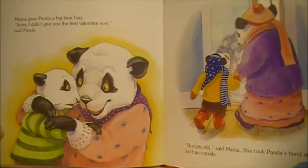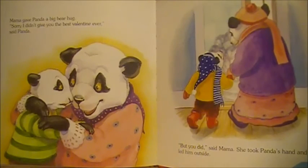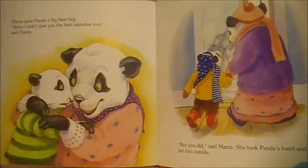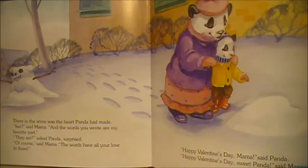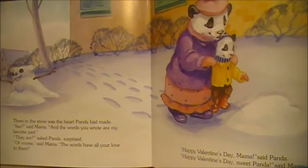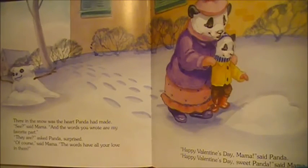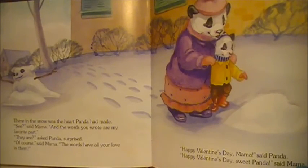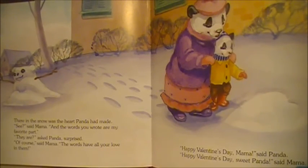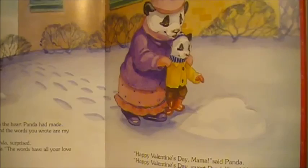Mama gave Panda a big bear hug. "Sorry I didn't give you the best Valentine ever," said Panda. "But you did," said Mama. She took Panda's hand and led him outside. There in the snow was the heart Panda had made. "See," said Mama. "And the words you wrote are my favorite part." "They are?" asked Panda, surprised. "Of course," said Mama. "The words have all your love in them." "Happy Valentine's Day, Mama," said Panda. "Happy Valentine's Day, sweet Panda," said Mama.